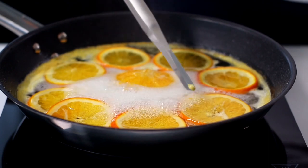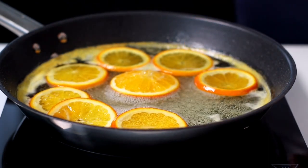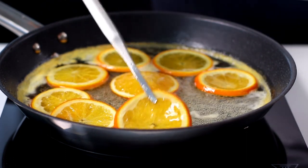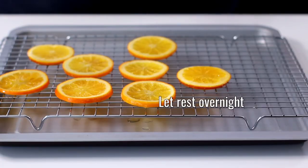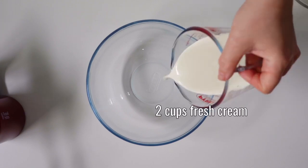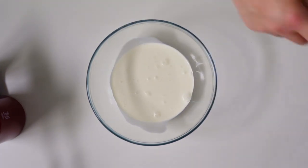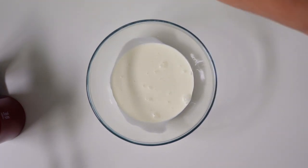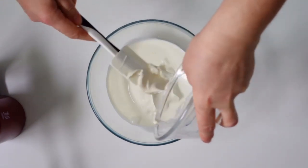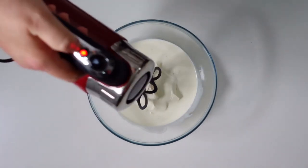Let the orange slices rest on a wire rack overnight. The next day, when the cake has cooled completely, whip 500 milliliters of fresh cream with 250 grams of mascarpone. Remember that the cream in the container must be very cold, as well as the mascarpone, at a temperature of 4 degrees Celsius.